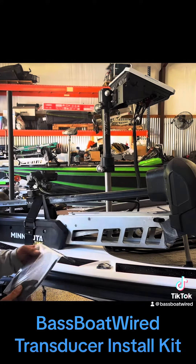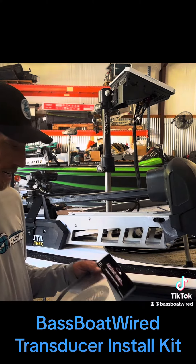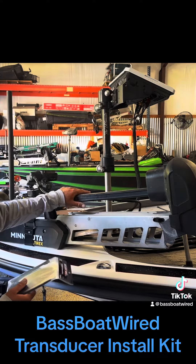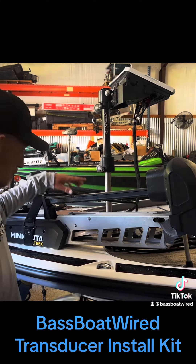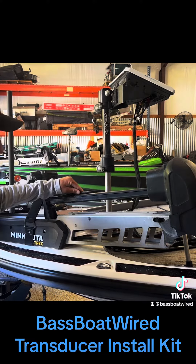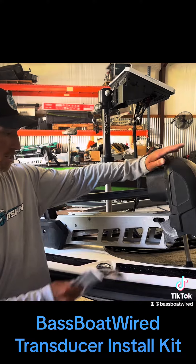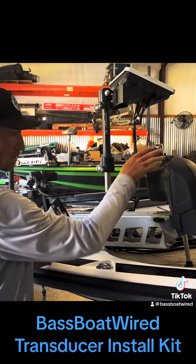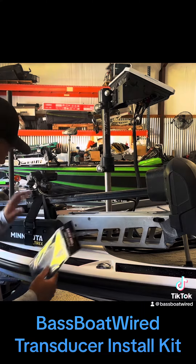Alright guys, another thing we're installing from BassBoatWired — they make a transducer installation kit. This kit will help secure your cable for your transducer so you're not having to use zip ties that are cutting into your cable. It also gives you a secure spot up at the top so that the slack of your cable doesn't get pinched into the trolling motor.